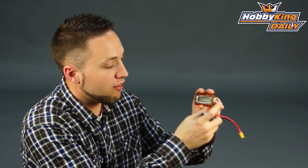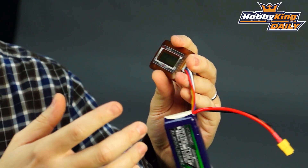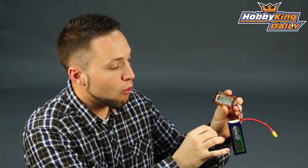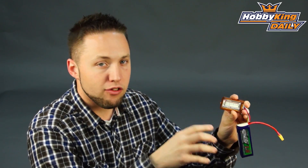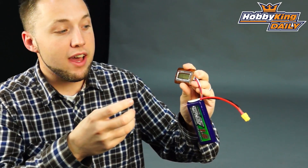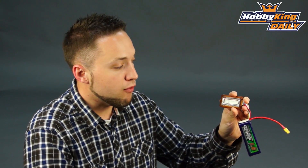Now, I mentioned the balance feature as well. What's nice about this particular unit, you don't have to initiate the balance function yourself. If you connect any battery to this and there's more than a .02 volts variance in any of the cells, it will automatically start balancing. It starts about 5 seconds after you connect the battery, checks the cells, and detects if there is a difference of over .02 volts, then automatically starts balancing for you.